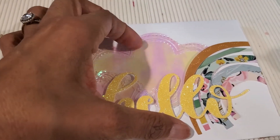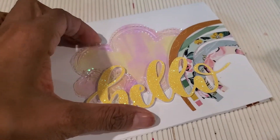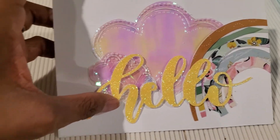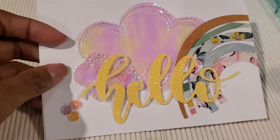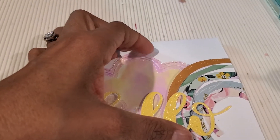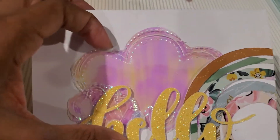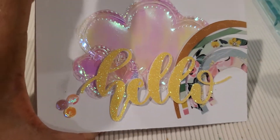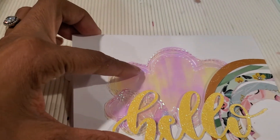I was really tempted to make a shaker but I didn't — maybe I still can, I'll decide on it later and play around with it. It is acetate — iridescent basil acetate — so it's pretty sturdy, and I love how the stitching comes out on the die.